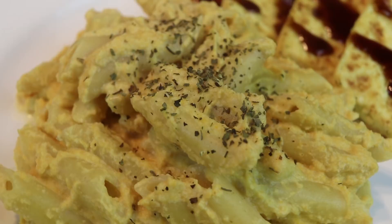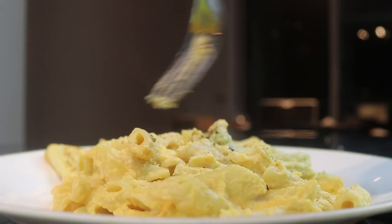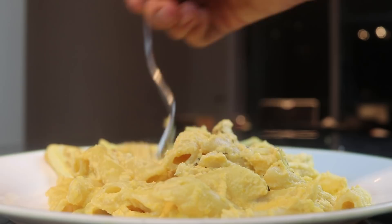This five-ingredient pasta is so good, so I really hope you guys try this one out. As you can see it is super easy and simple, but it is also very yummy and addictive — it might just become a staple in your household.